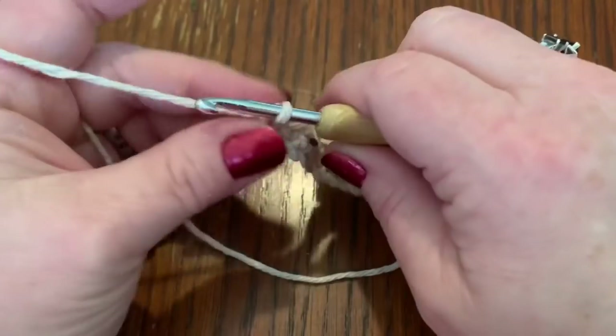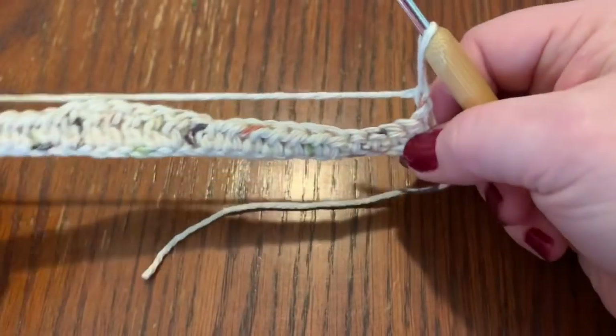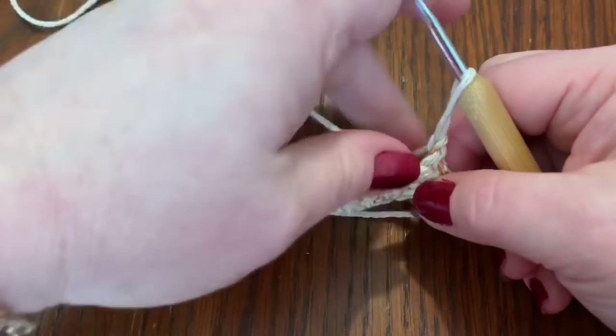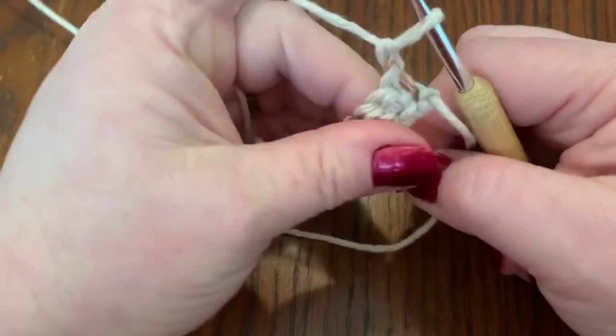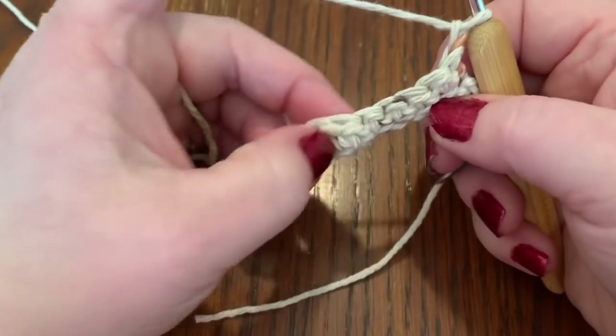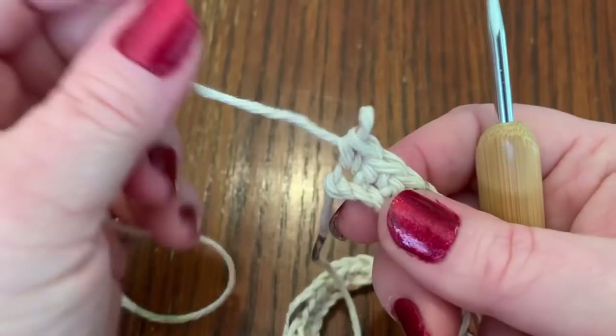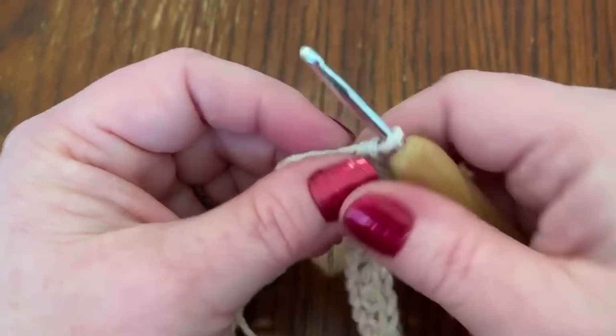So the row is just like my other pattern. After completing the row, chain one, turn your work, and repeat what you just did. If you need to, rewind and go back over that. Now I'm going to show you how to do the ear pieces for your mask.